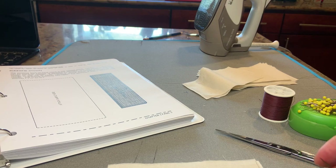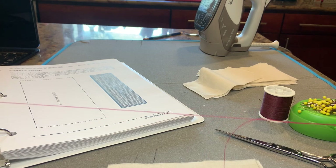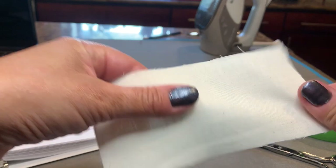The first stitch we're going to learn is called the running stitch. You are going to use a single length of thread, a single width — you're not going to double it, it's going to be single — with two pieces of muslin together.